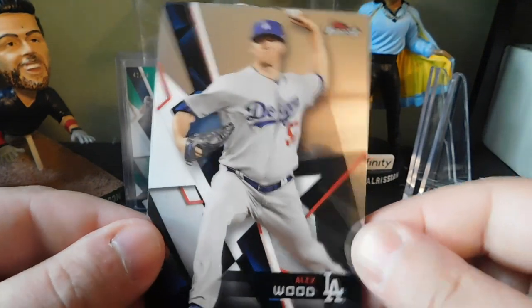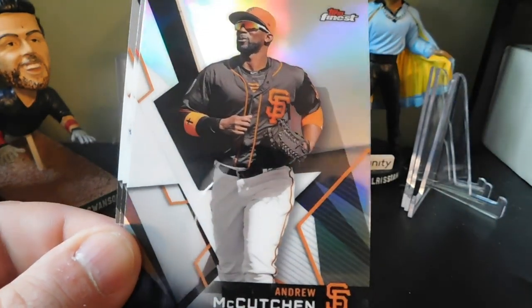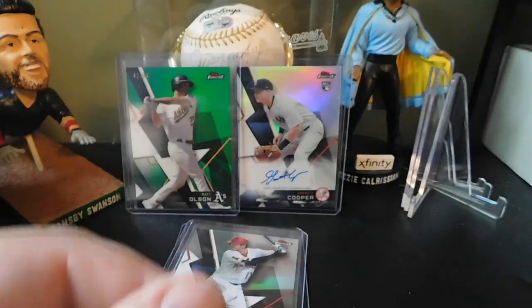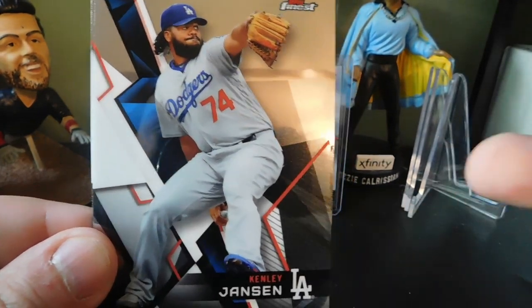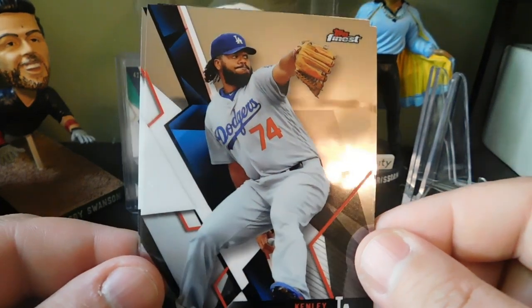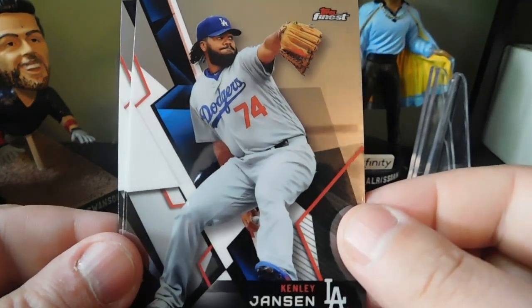Pack one of mini box two: Alex Wood, Mike Trout, Andrew McCutchen, Justin Turner, and Adam Jones. Let me know in the comments what you think of 2018 Topps Finest. I was fortunate enough to pre-order these off of Blowout Cards and got them for cheaper than they're going for now — they're selling on eBay for almost $170 a box. I went ahead and ordered two boxes and I'm super excited.